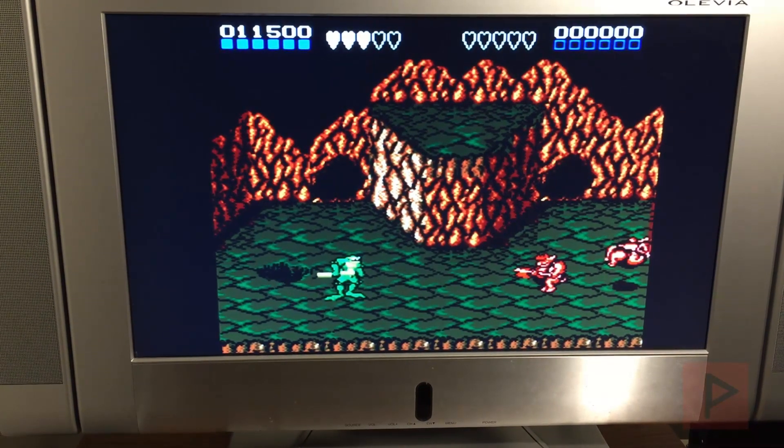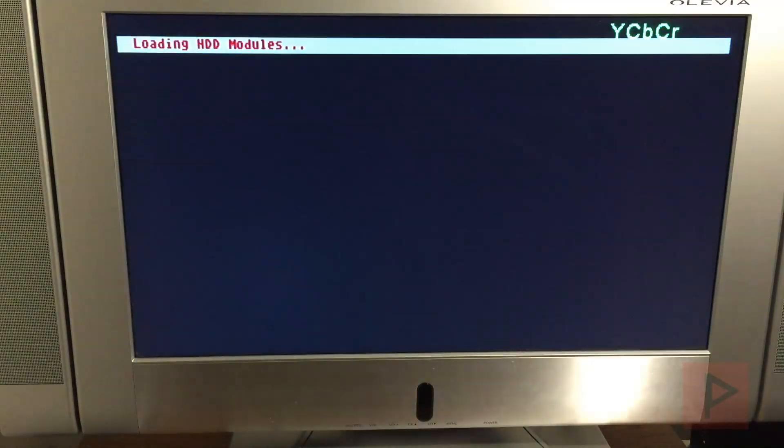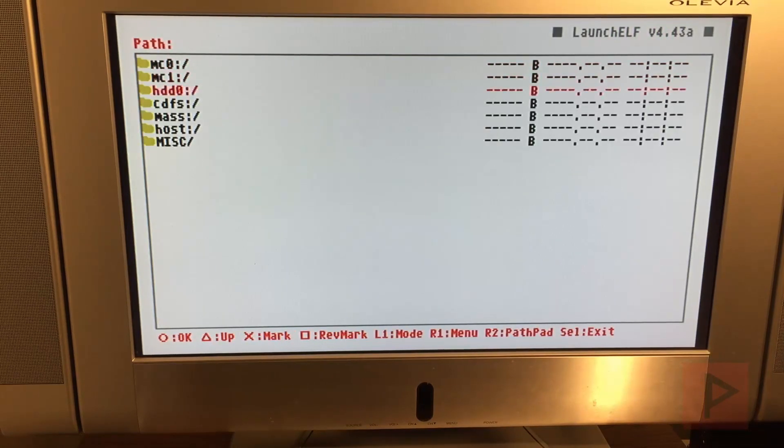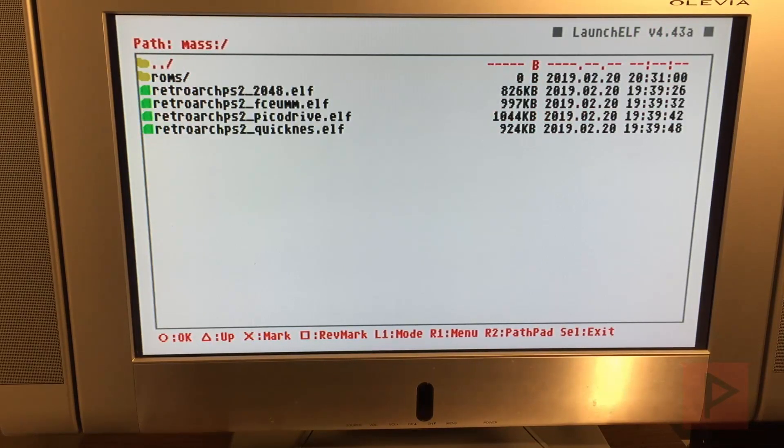So that's the NES test — let me reset my PS2 and we'll run PicoDrive. What I did there as a shortcut was hold down R1 and when it booted it boots straight into uLaunchELF. So I'm going to go to Power Browser, go to mass, and let's run the PicoDrive .elf.